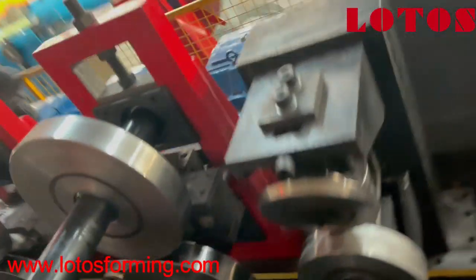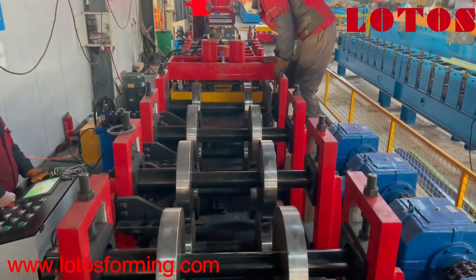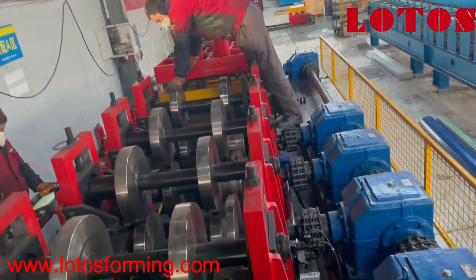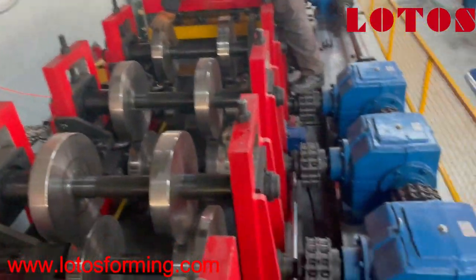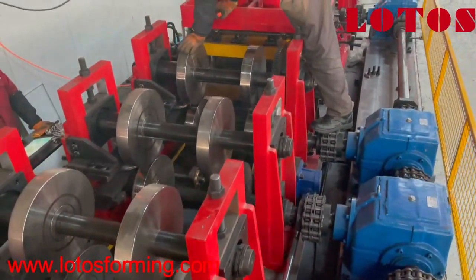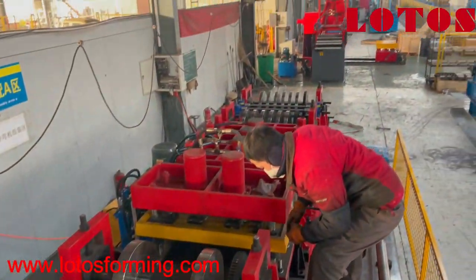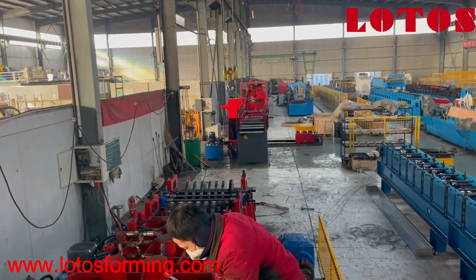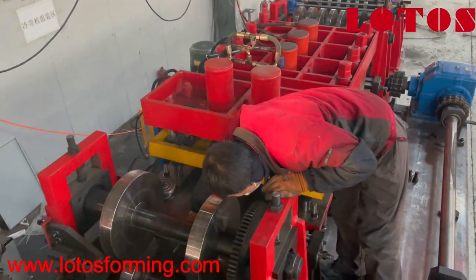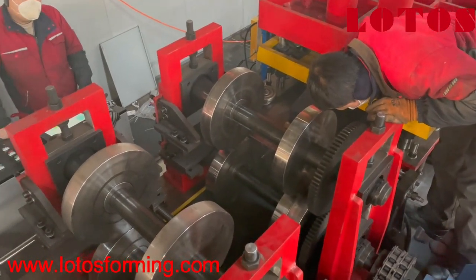Let me go up and show you the total view of the line. The operator is also measuring the size to make sure it is correct before we put the material inside. From the top view you can see: the roller, leveling, input, punching, pre-cut, and here we have the first forming stations.